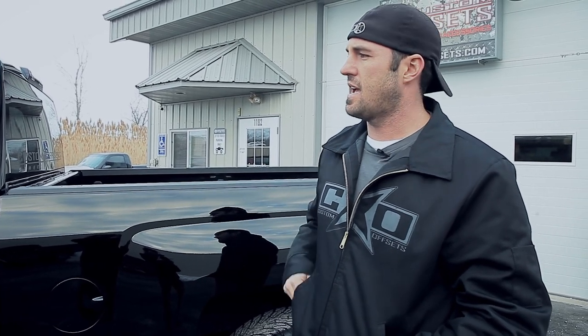So that's the big plans for this guy. Come back and see us — Custom Offsets TV on YouTube slash Custom Offsets. See what we do with this thing next. See you guys.